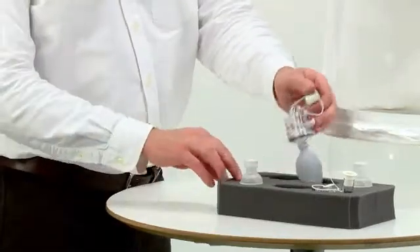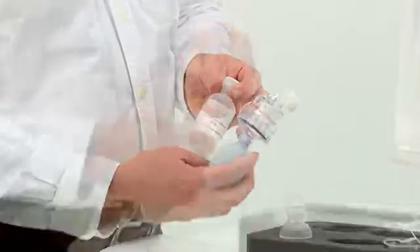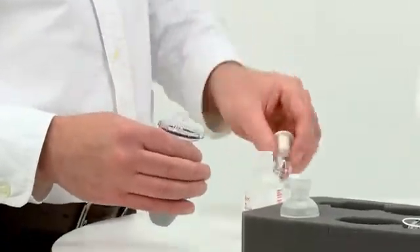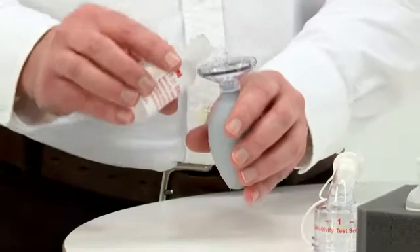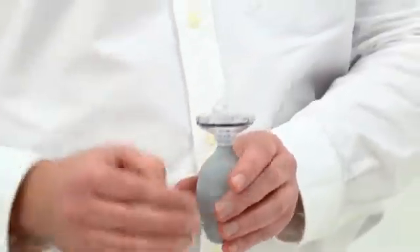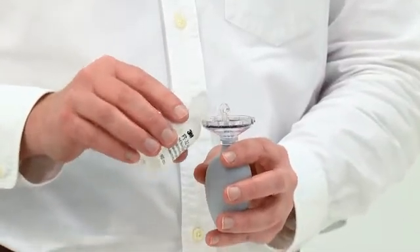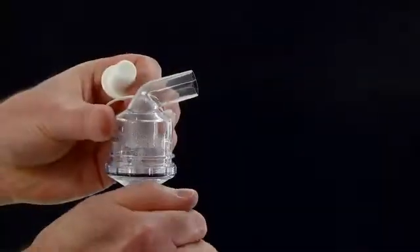The complete test breaks down into two parts: the sensitivity test and the fit test. Firstly, unscrew the nebuliser labelled Sensitivity Test Solution and pour in approximately one teaspoonful of the Sensitivity Test Solution. Next, pour a similar amount of fit test solution into the second nebuliser. With both caps removed, squeeze the bulb to check the nebulisers are producing a mist. Confirm that the test subject has had nothing to eat or drink except water and has not chewed gum during the 15 minutes before the test.